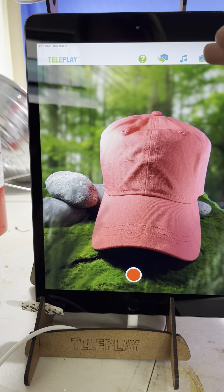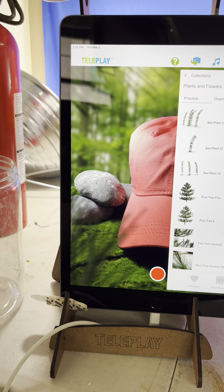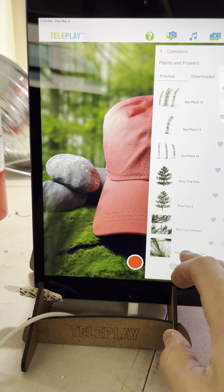For the actual foreground, I went to Pexels and did a pine tree close-up search, then used one of those images.